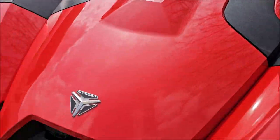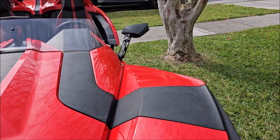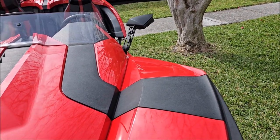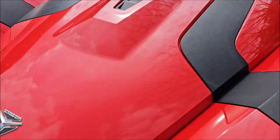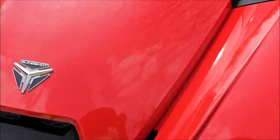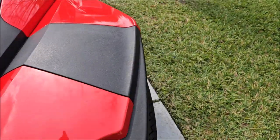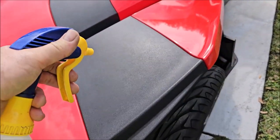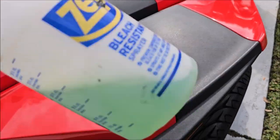People generally just reach for their trim product and throw it right on top of all the dirt, grime, and everything that's inside the plastic. You can't really see it, but there's dirt and grime in there. So what you want to do before applying any kind of protection or hydration for your black trim is clean it first.